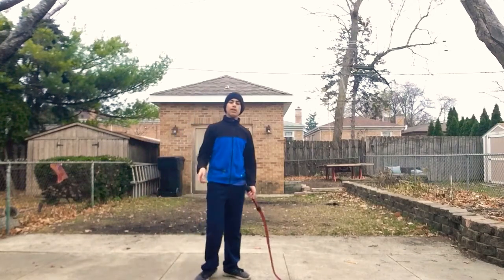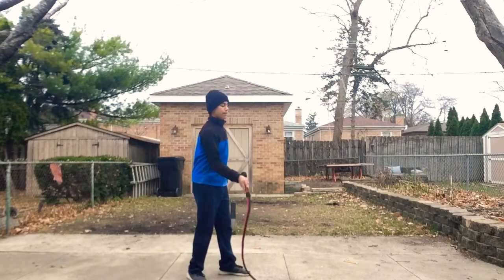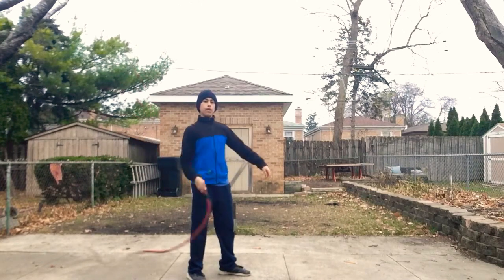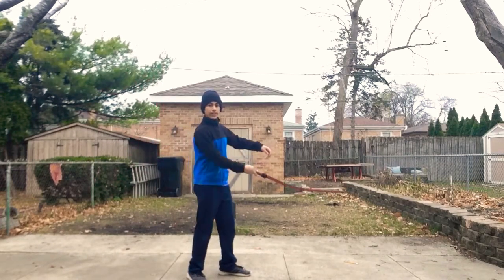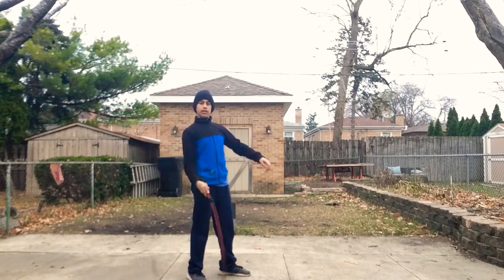And from the cattleman's, you can go to the reverse cattleman's, which is just the cattleman's only backwards. So instead of waiting for it to be behind you before you bring it forward, you're going to wait for it to be in front of you before you bring it behind you. And again, you're swinging your arm down and curling it that way.